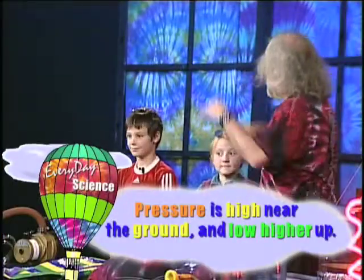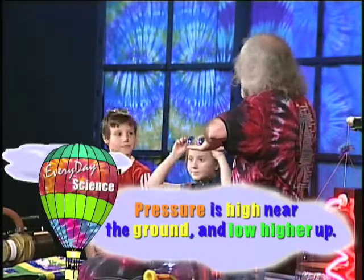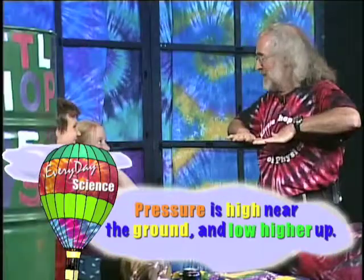So, a quick review. Pressure is low up high, pressure is higher down here. We're at the bottom of all this air. It's 100 kilometers of air up above us. And it's pushing down on us.